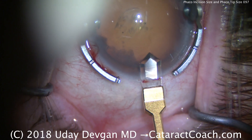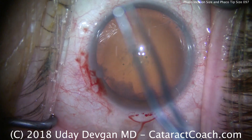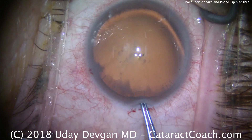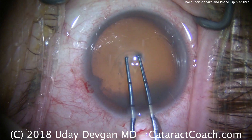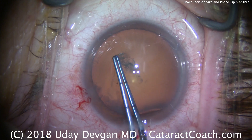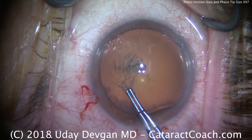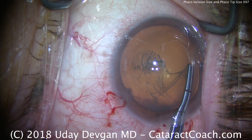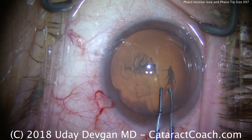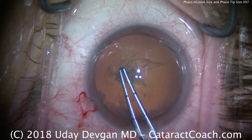I'm only making a 2.2 incision in this patient. This is a patient with virtually no astigmatism, so we want to make as small of an incision as possible. We can still do our routine surgery, use the same instruments, the same capsulorhexis forceps through a 2.2 incision instead of a 2.75 or 2.8 incision. I can do the same surgery with very little changes.